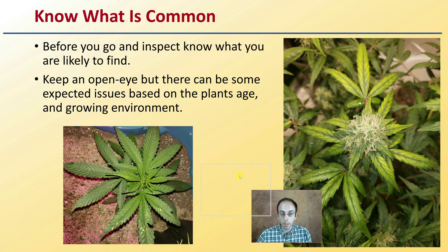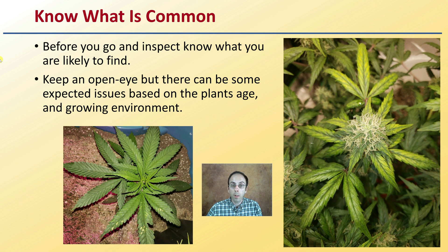Also know what is common before you go and inspect — know what you're likely to find. Keep an open eye, but there can be some expected issues as plants age and in particular growing environments. For example, if you're late in the season in the fall, whether outdoor or indoor growing, powdery mildew might be of increased odds. Know what to expect, but also always expect the unexpected.